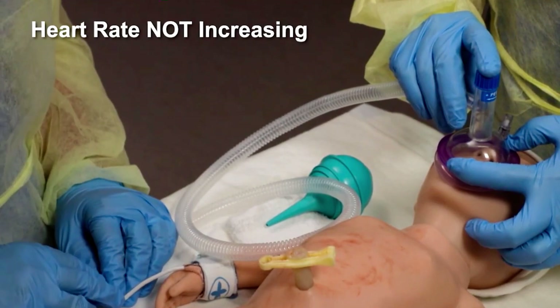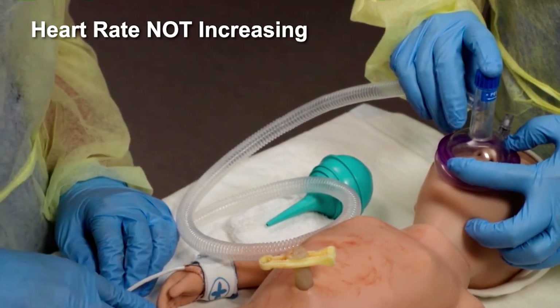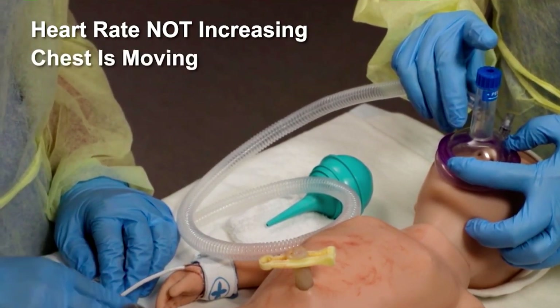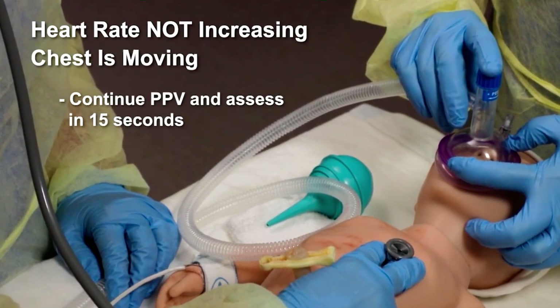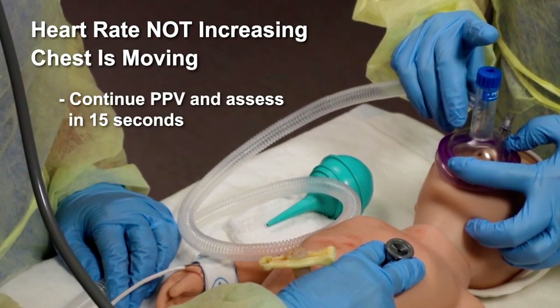If the heart rate is not increasing but the chest is moving, continue PPV and assess the heart rate after another 15 seconds of PPV that moves the chest.